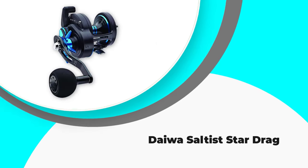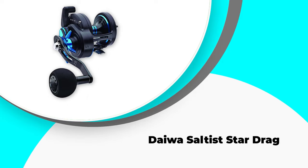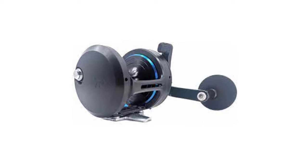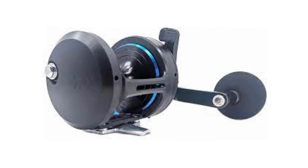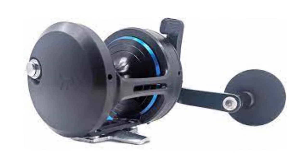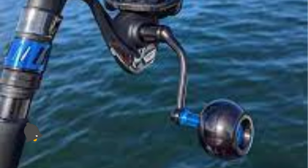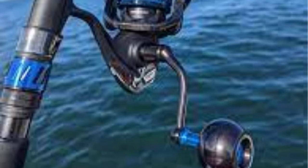Number 5: Daiwa Saltist Star Drag. If you are in the initial stages of your fishing process and want something budget-friendly yet highly efficient, I would recommend you go for this Daiwa Saltist conventional reel. It is one of the best conventional reels for bottom fishing because of its decent gear ratio and fine drag system. I really like this one for its sturdy and lightweight design that accommodates you with durability and easy handling.